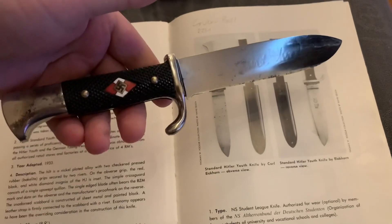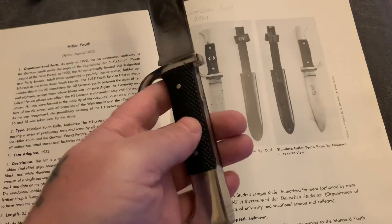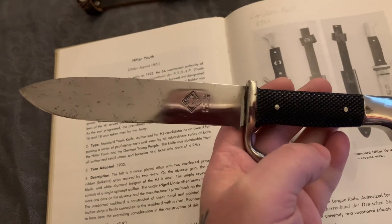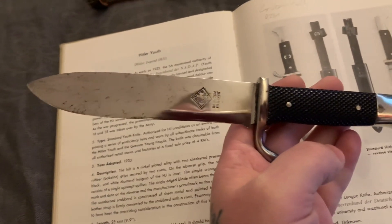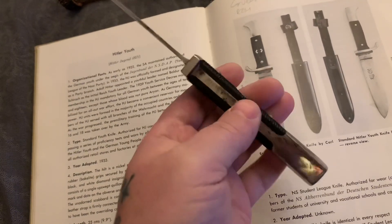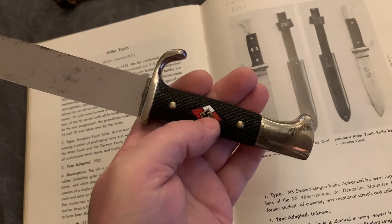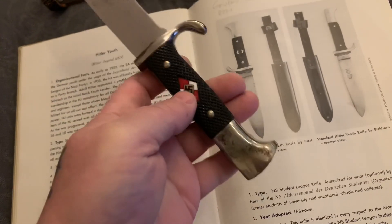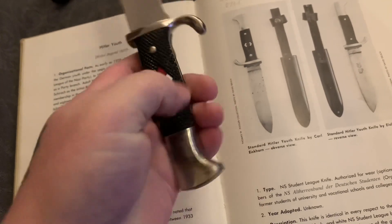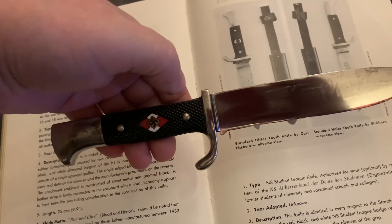Here's my knife. It's in pretty good condition. The reverse of it - all nickel fittings. Another way to tell originality is the web there with a strap. The clickers would click it in place.